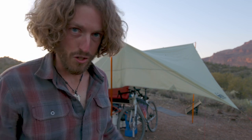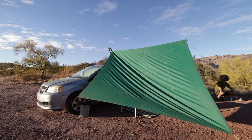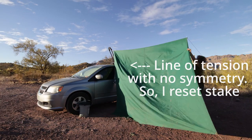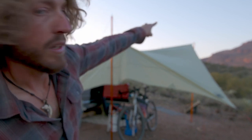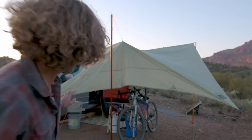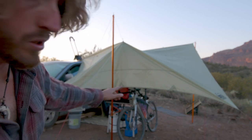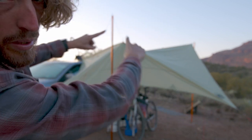Alright, now this is the important part. Once you have the tarp kind of up in the air and loosely pitched, you want to look and evaluate it — you can see where your tension is and where you don't have tension. What you're looking for is just a nice symmetry. You want a nice line to that guy, out to that guy. A nice V-shape. A V here, a V there. And on this back line since we're pulling it out here, you kind of want to keep this edge looser so your main tension runs through the middle of the tarp in an X-shape.